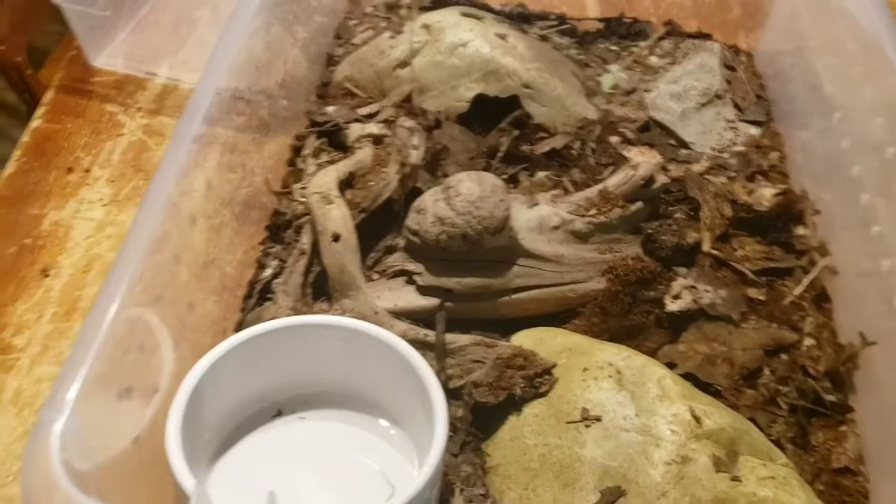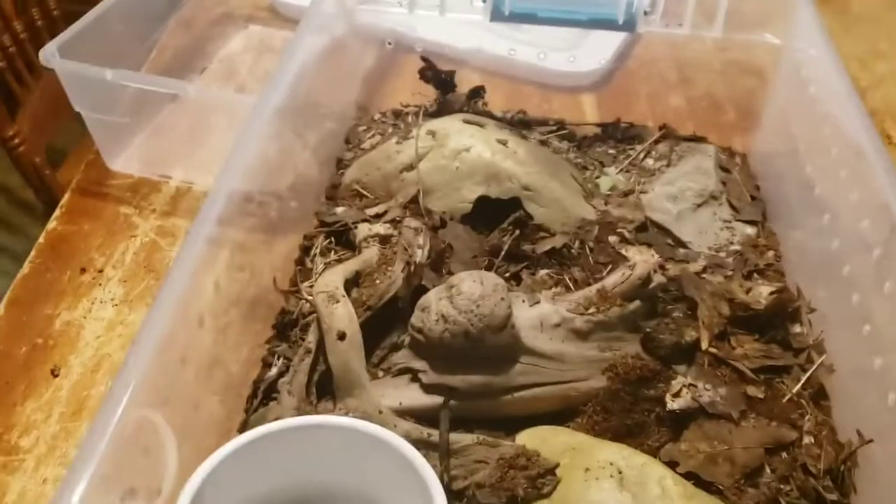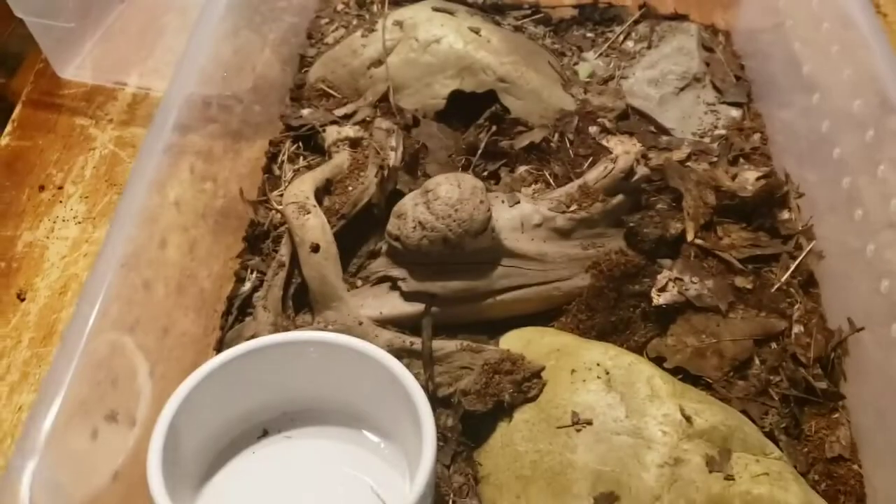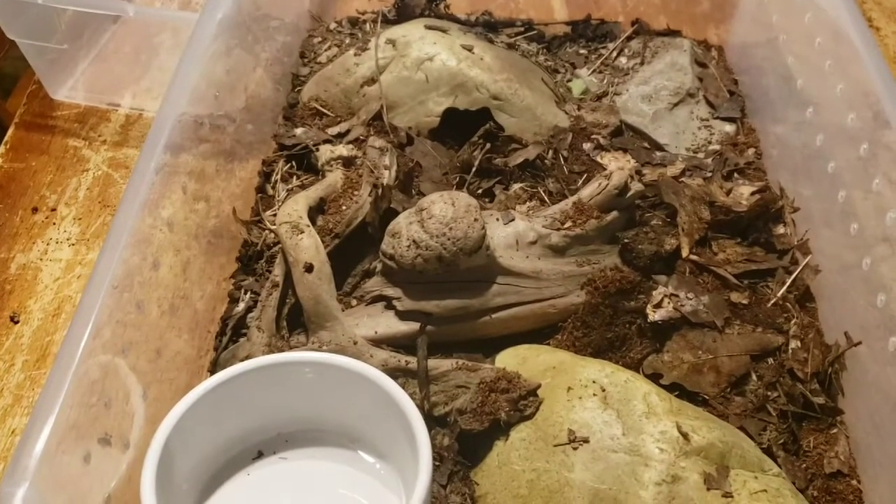I just got done and I just want to show you — look at how amazing that looks, all the way from down here at the bottom all the way up there.